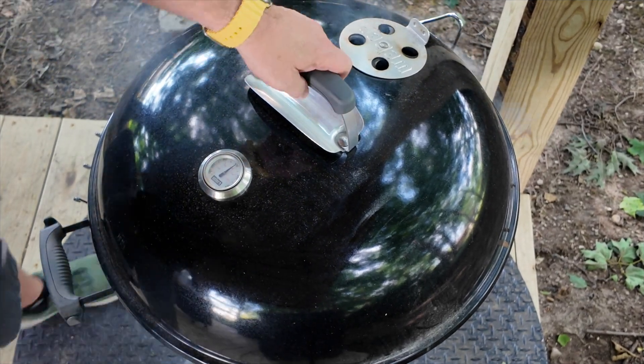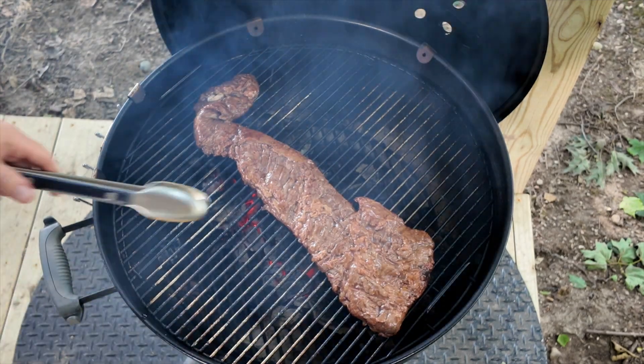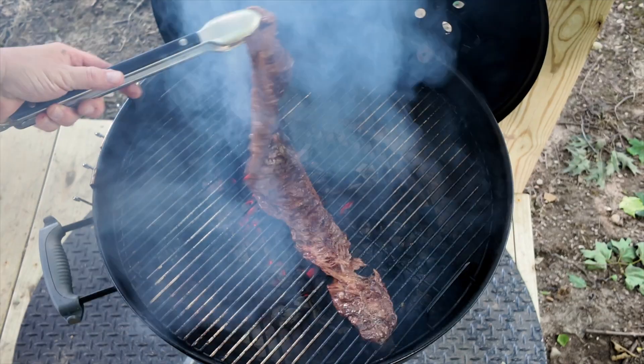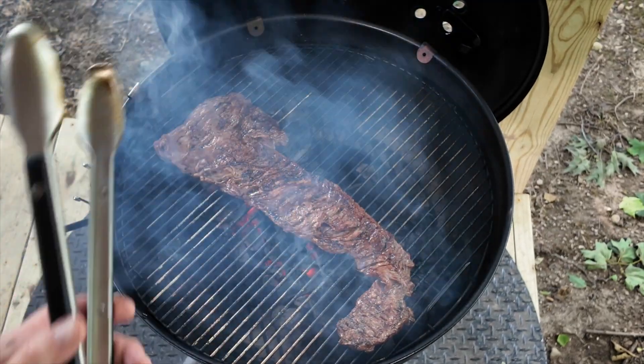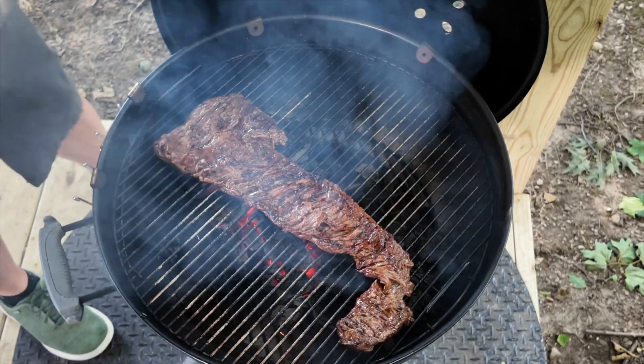We've been just over a minute, so let's get this flipped — we may flip it multiple times till it gets where we want it. Boy, look at that — that's beautiful. Nice grill marks on there. So we're going to cover this back up and let it go another minute.